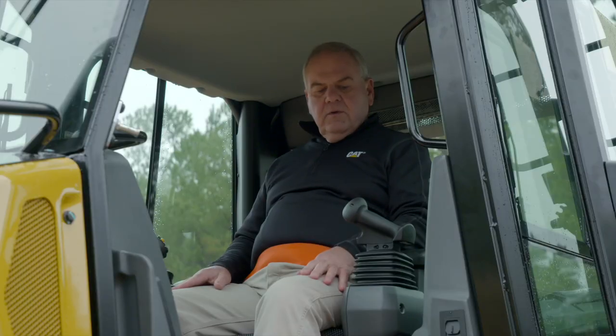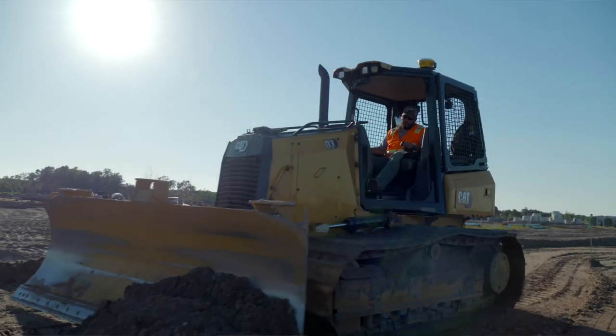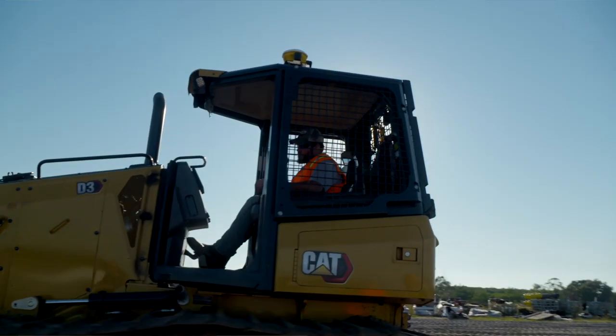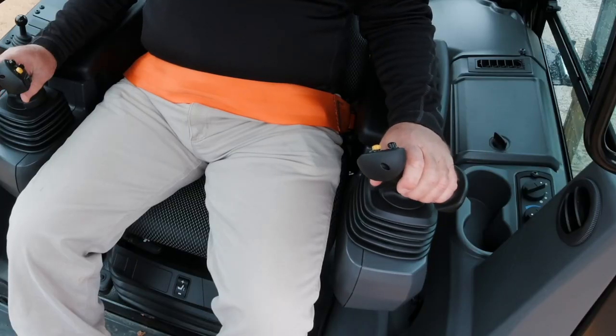As far as controls go, they are seat-mounted controls, which means they do not feel the vibration that comes up through the machine. On the left-hand side, I have my direction and steering control.